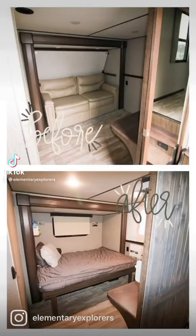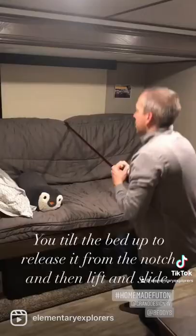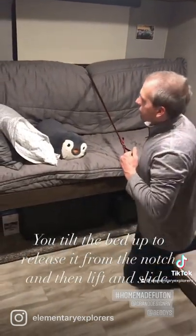We transformed our mid-bunk into our teen son's bedroom. We started by removing the love seat, then we took the existing twin bunk above it and doubled it, connecting the two frames with a piano hinge. We added a support rail and a strap to the back to support the frame.